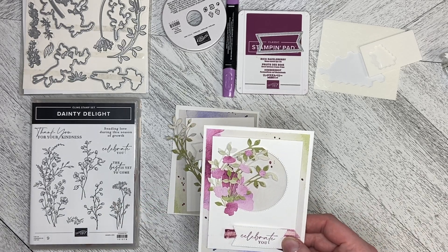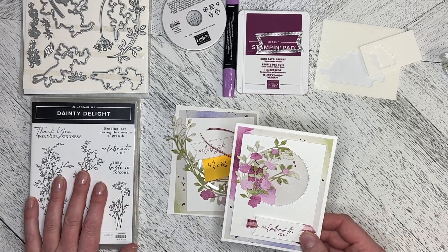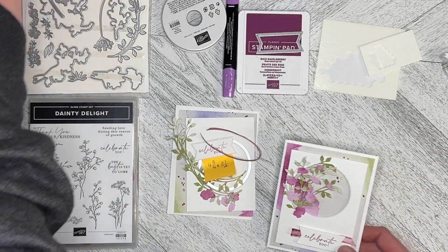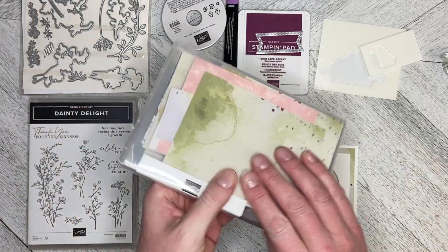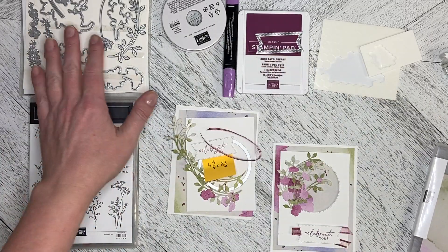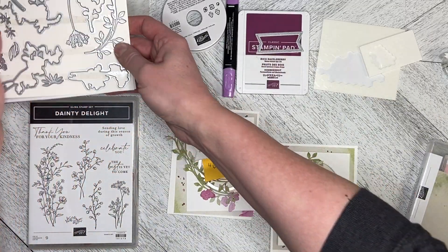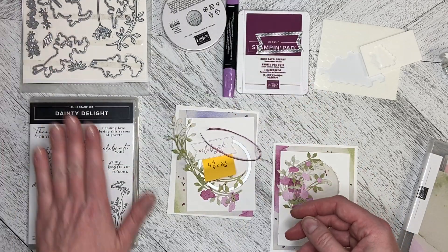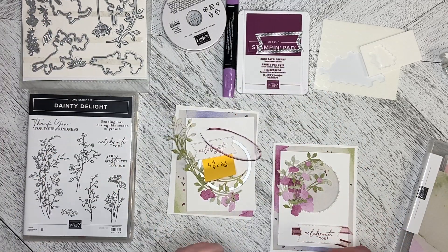Hello and welcome back to Wireman's Whimsy. I am working with the Dainty Delight bundle today, including the Dainty Flowers Designer Series paper, along with the Dainty Delight dies and the greeting from the Dainty Delight stamp set.